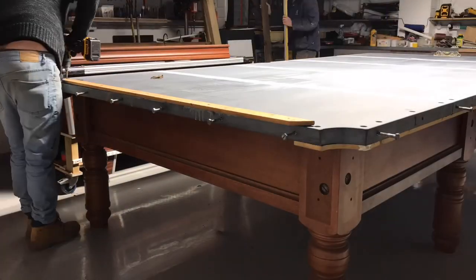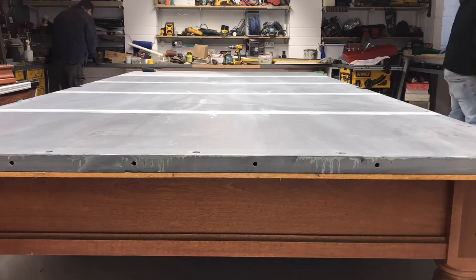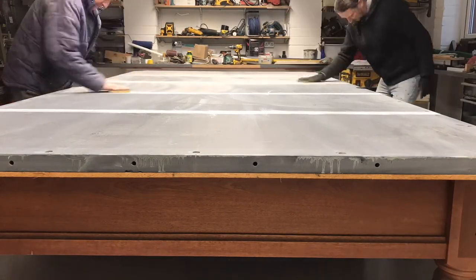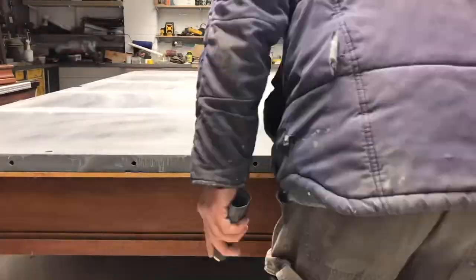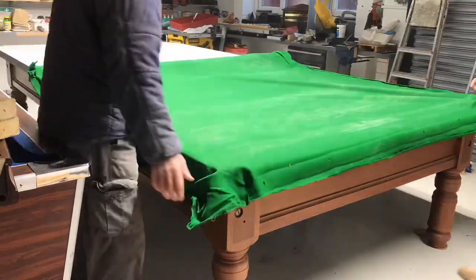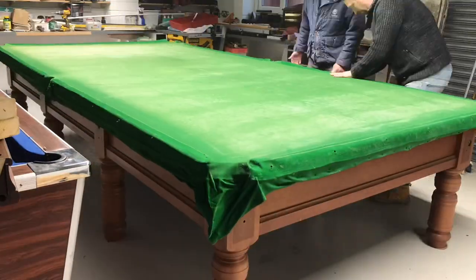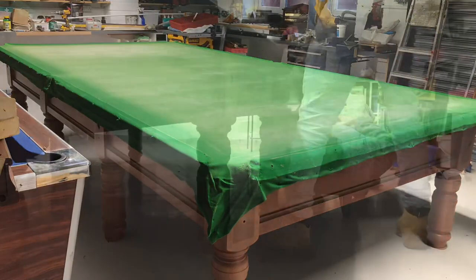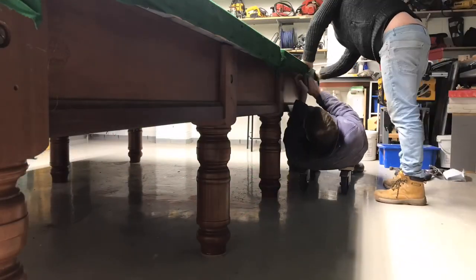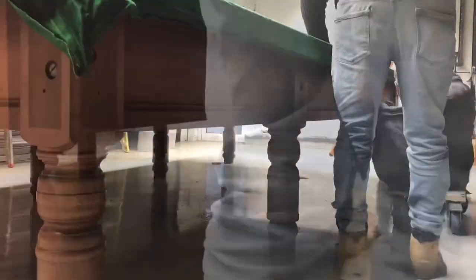We finished screwing the timber around the edge and then got ready to prep the surface. Next we gave the table a light sanding and a good clean-off. We then rolled out the tablecloth and put it in position. While one of us held it in position, the other went along with a staple gun and stapled it to the timber frame on the underside of the table.